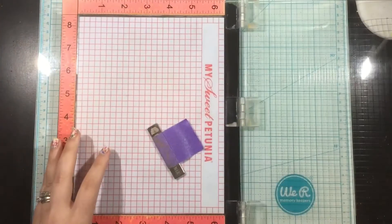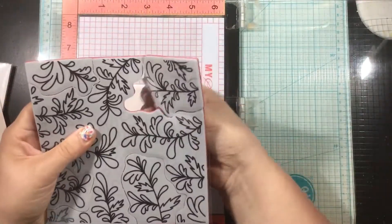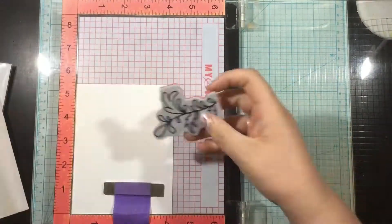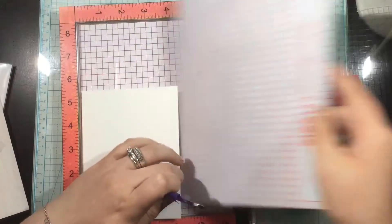I'm going to start off by quickly stamping a little branch, and this is from the Swirly Ferns stamp set. This is a background stamp, but it's a peel-apart background, so there are multiple pieces that will peel apart from this background stamp set so you can completely customize a background.